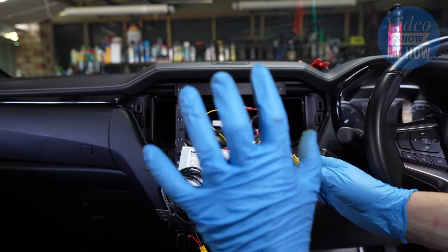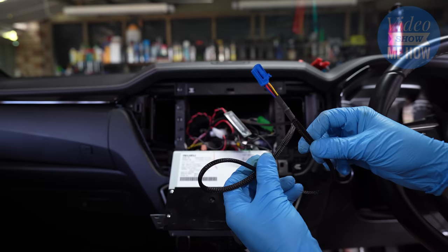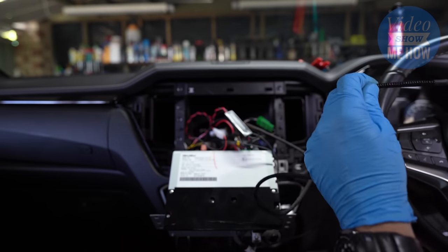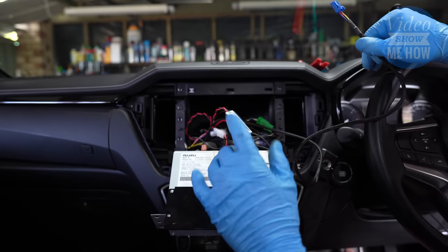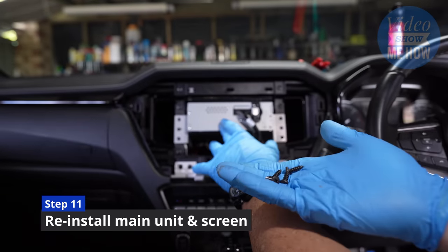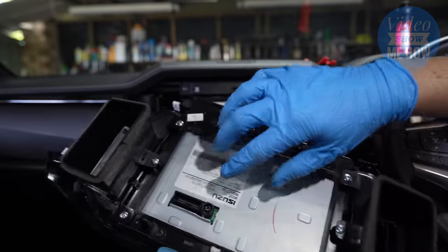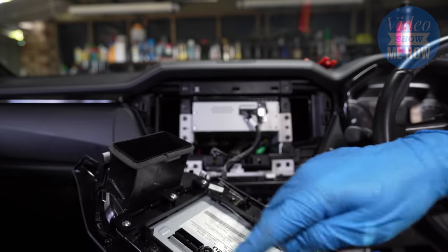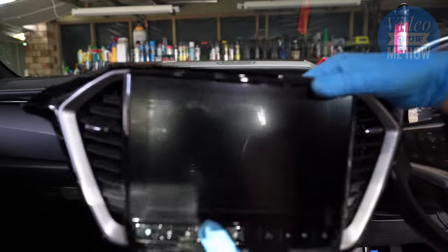Then slot this guy back into position. The leftover bit of loom is your switch loom — route that down underneath the driver's wheel and back up above the little coin cabinet where the switch bank is, that's where we'll put the switch. Put the unit back into place, grab your four screws and screw it back in. Grab your screen, connect up the two connectors — they can only go in one way, so be careful. Make sure your white clips are all located and then gently press that back into position.